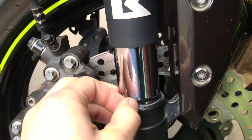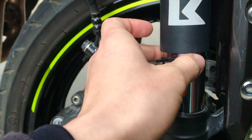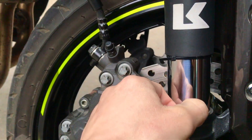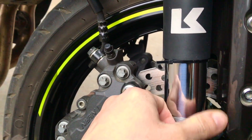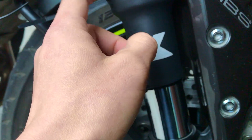Also, if you're wondering about this zip tie — I've been using it to check the bottoming out of my forks, so I can adjust it according to my weight.